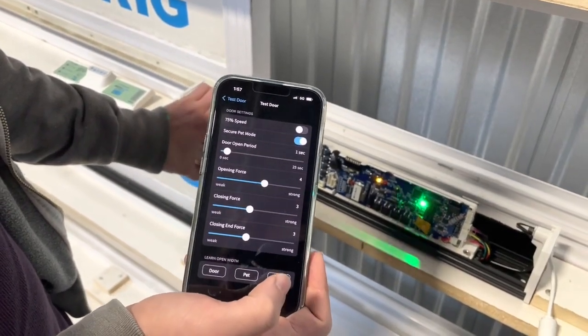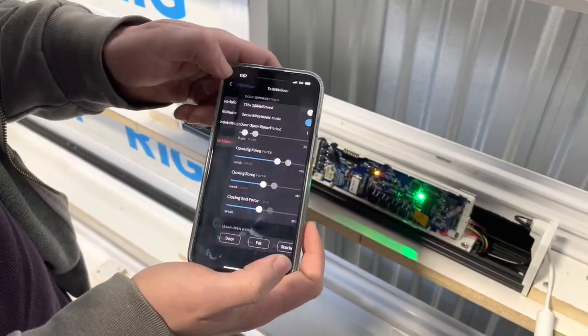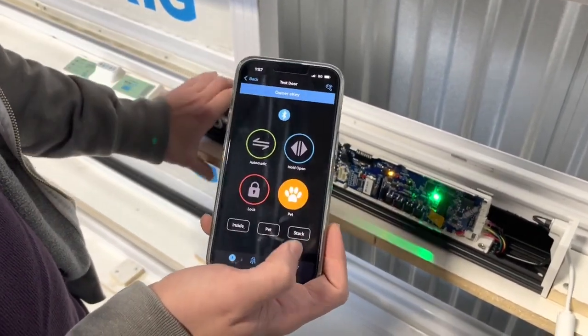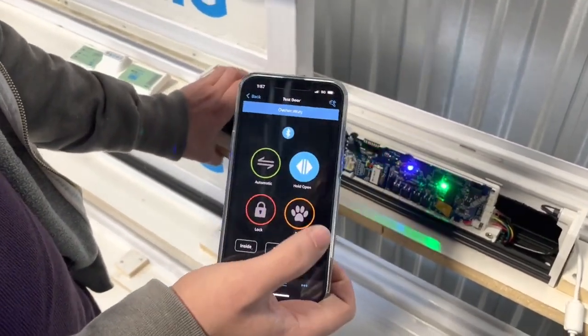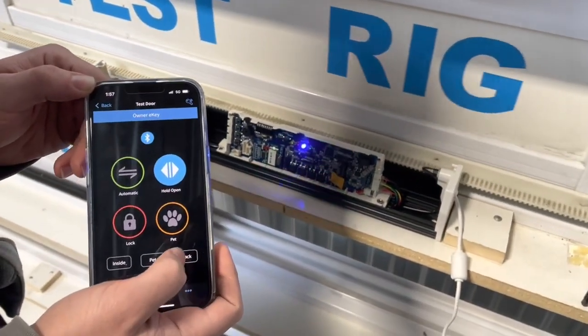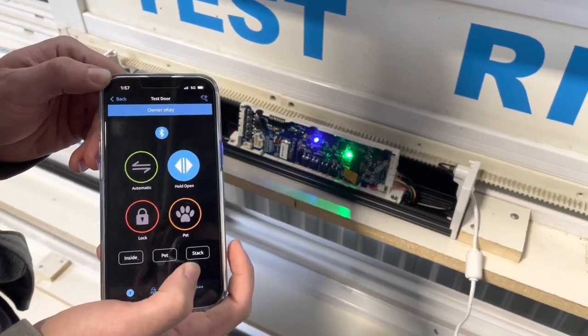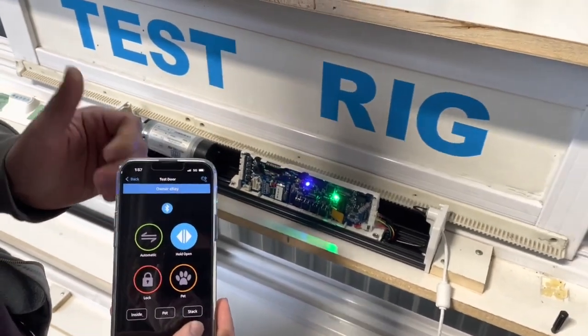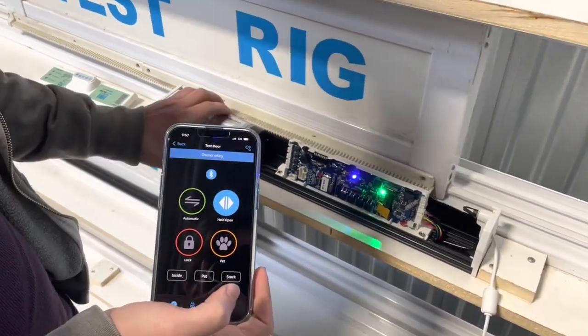Stacker mode has been programmed. Go back to settings and put the system in stacker mode — it will open your door to the full width. You can also interrupt the opening by pressing the stacker sensor in the settings. Press it again to send the door back in the closing direction and it will close.